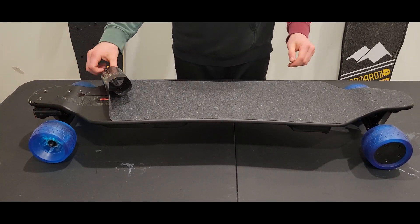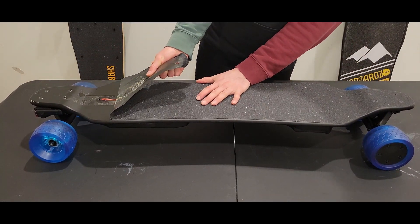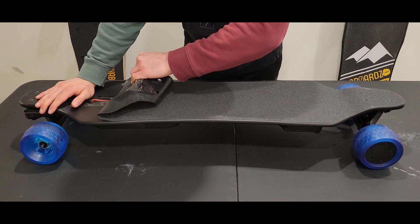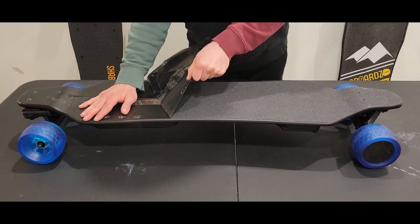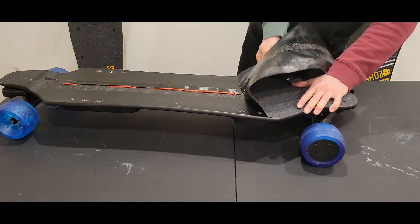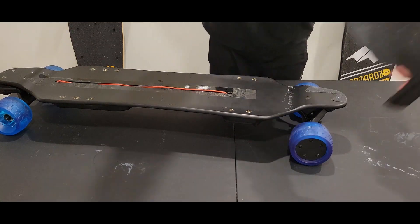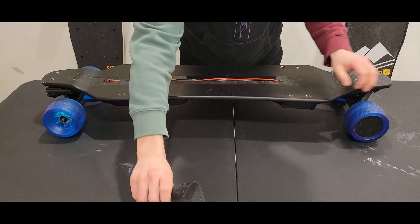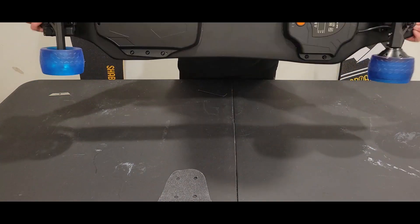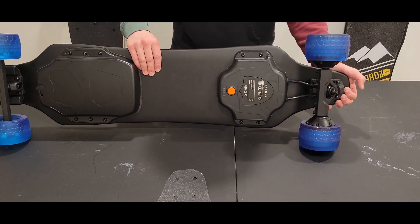An easier way to do this is to put it on the floor, put your foot here, and then just start pulling at the top — you just have more leverage. So we've got the grip tape off, and now we're going to see how to get the ESC compartment off underneath.